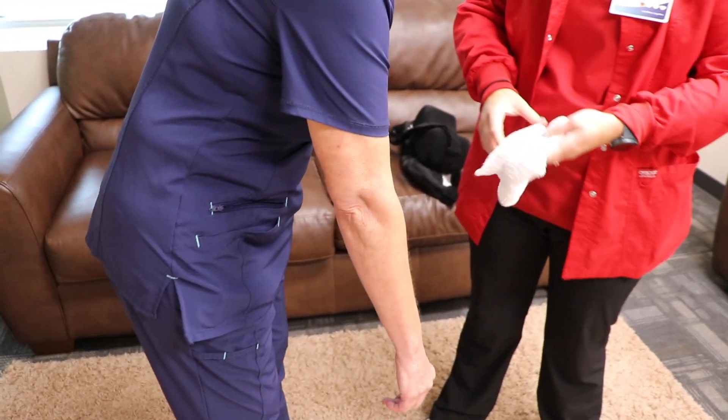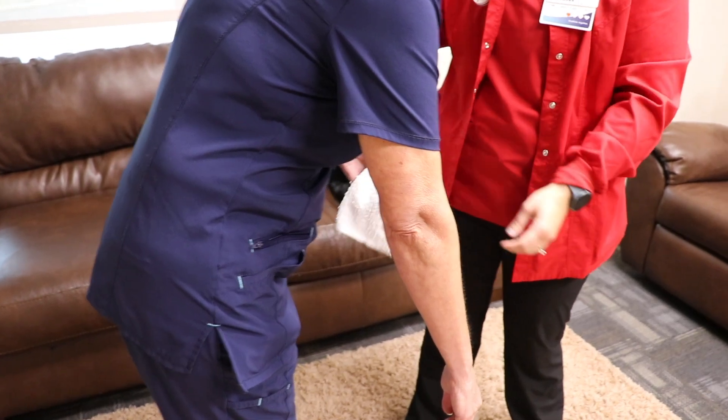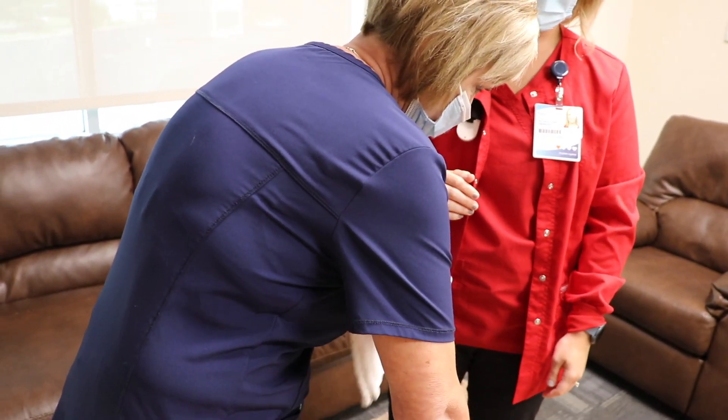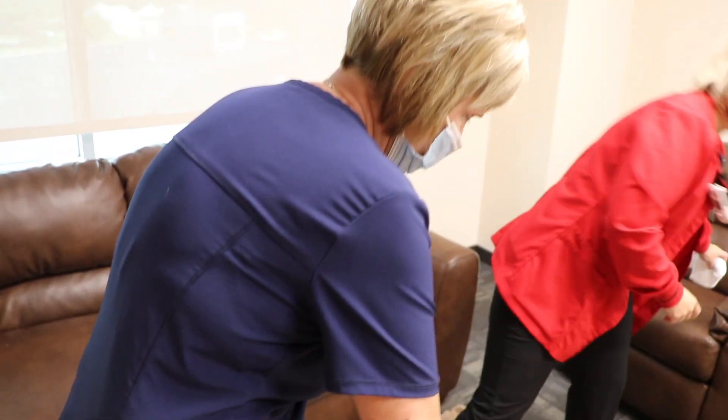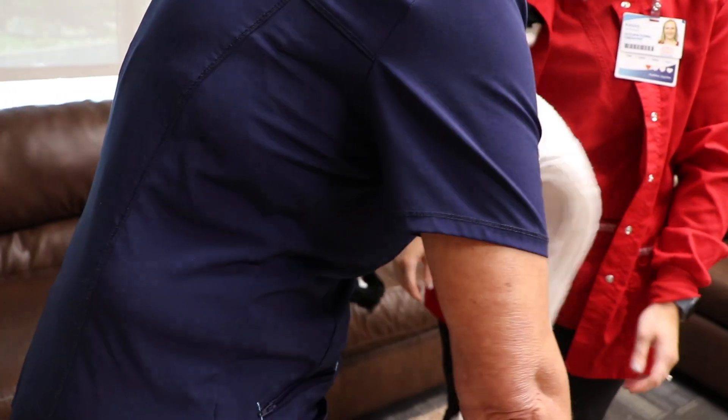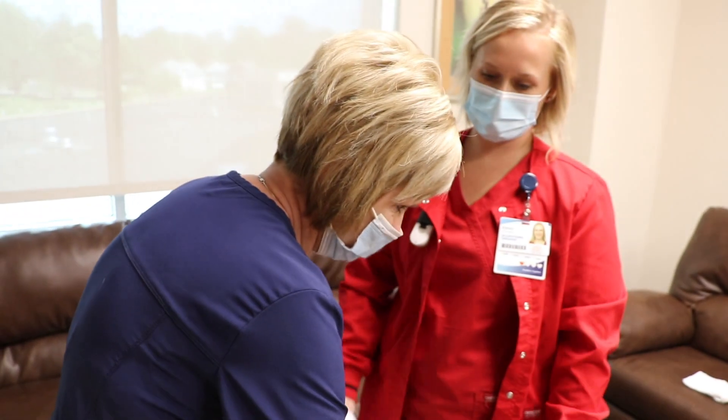Try not to move that shoulder at all. You're going to take your other hand and just go side to side. Then you'll use the towel to dry it. Try not to move that shoulder. And then you can go ahead and stand up.